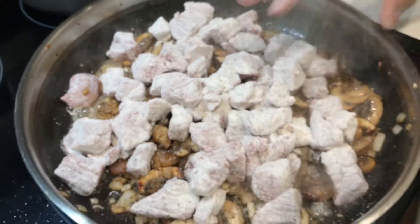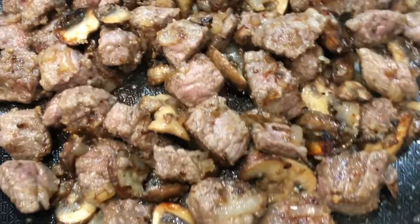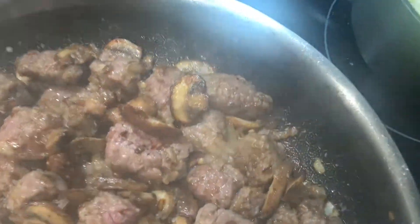Now that I've got all the meat in the pan, what I'm trying to accomplish is get a sear on the meat. This will help hold the juice and some of the flavor in the meat and kind of just seal it up.